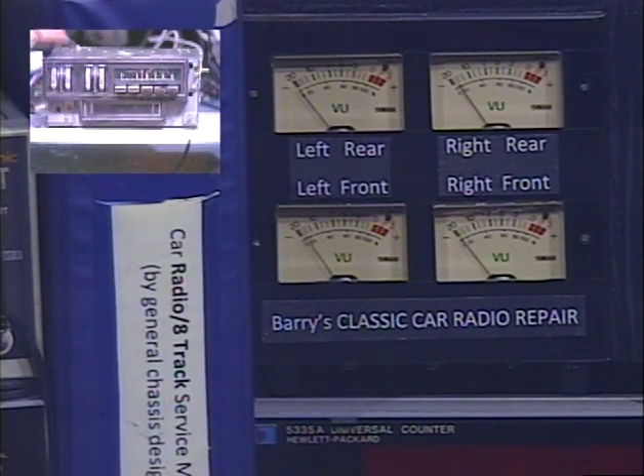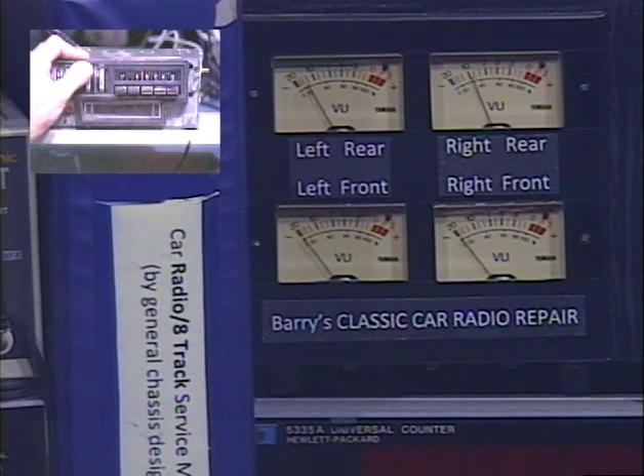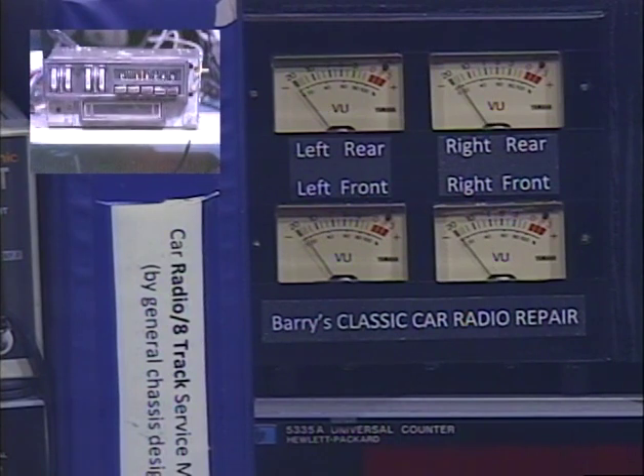Now we're going to activate the virtual fader. This radio now has a front-rear fader. We activate that by giving the tone control two turns upwards — on a Chrysler thumb wheel unit, it's two turns upwards. We should hear four beeps. There's our four beeps. Now the same control is adjusting front, rear, front, rear. I'm going to center them and let it time out. One beep lets us know the setting's been saved, and we can now return our tone control to the optimum listening position.